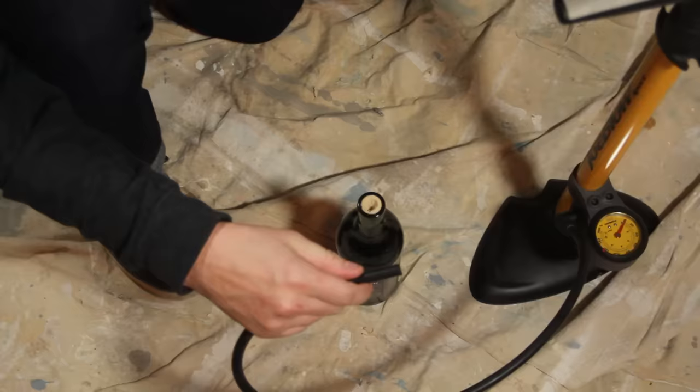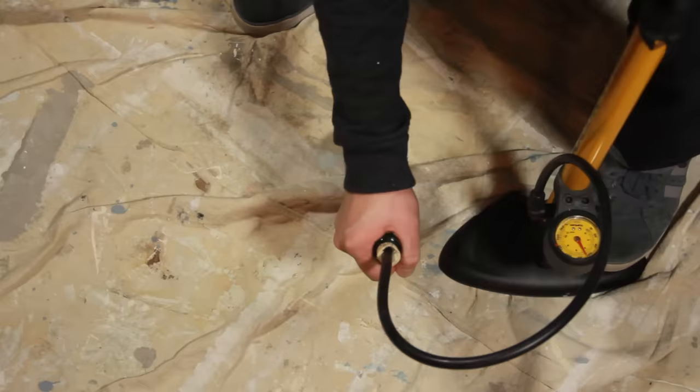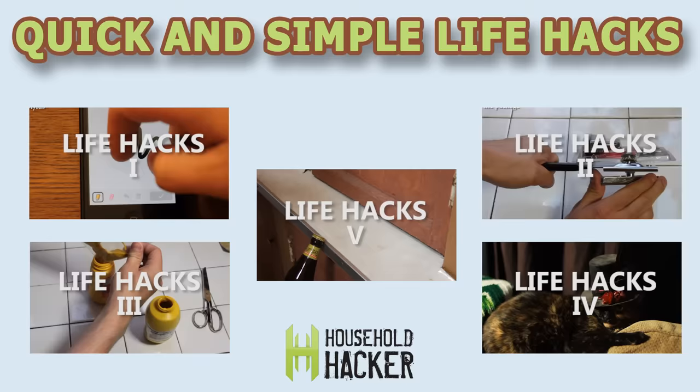And finally, grab a bike pump and shove the tube down a hole that you bore in the cork. Give it some pressure and watch the cork rise. Once it's about halfway out, pull it out with your hand and set it free.